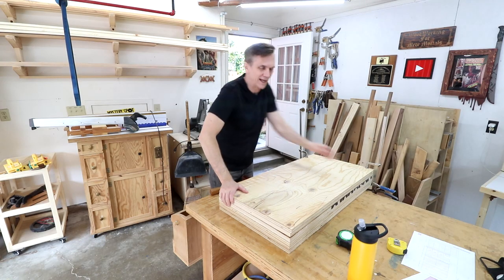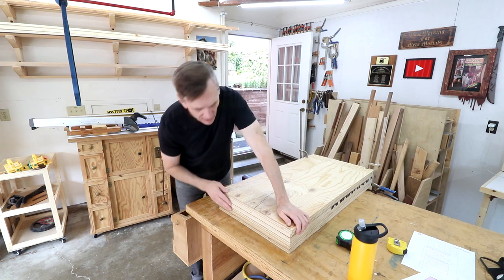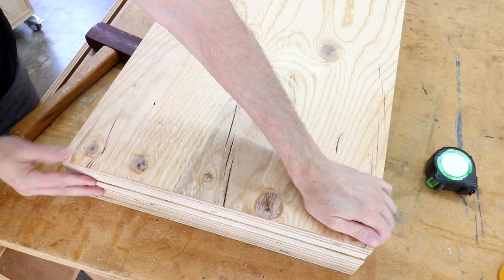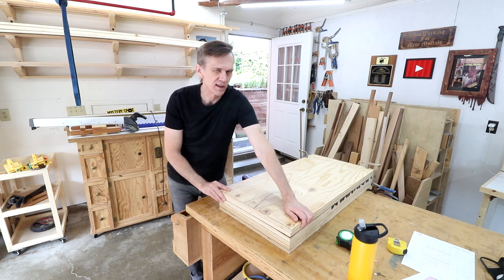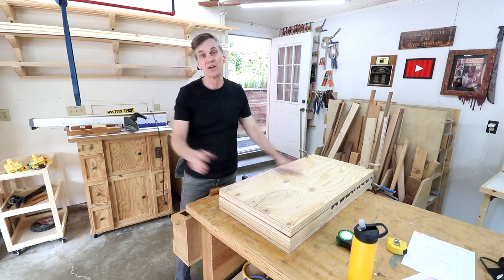I clamped all these boards together and made them flush on one side to see how long they all are, and they're pretty close. There's a little variance — I'd say less than a sixteenth of an inch give or take. It's close enough for me.